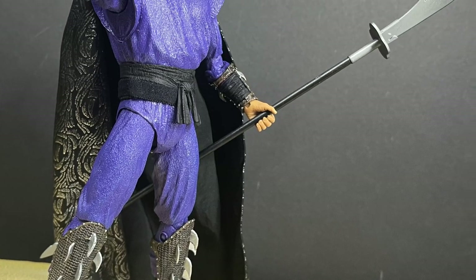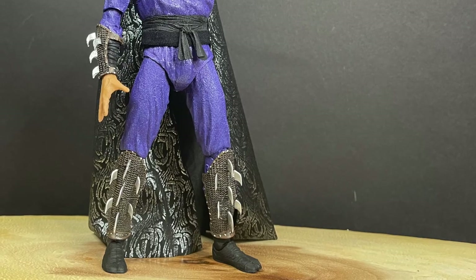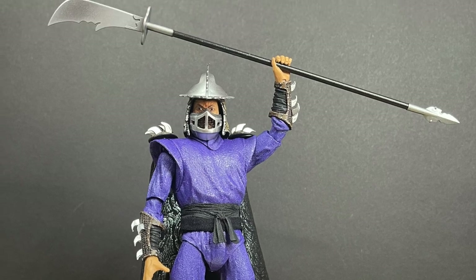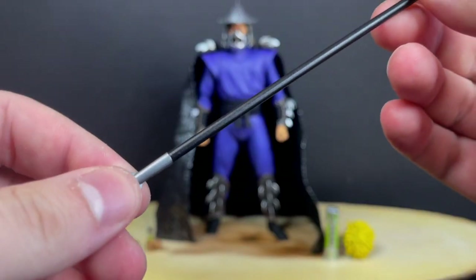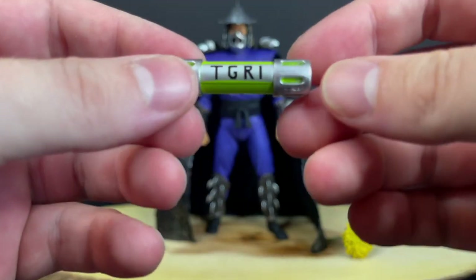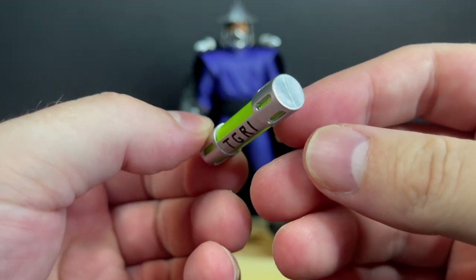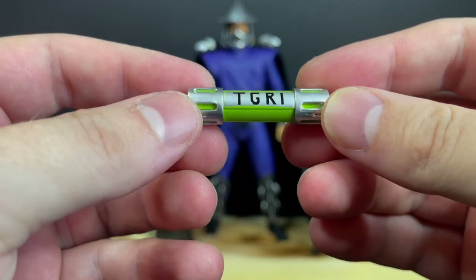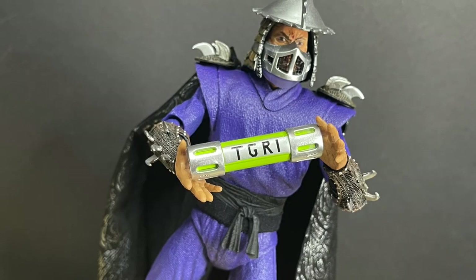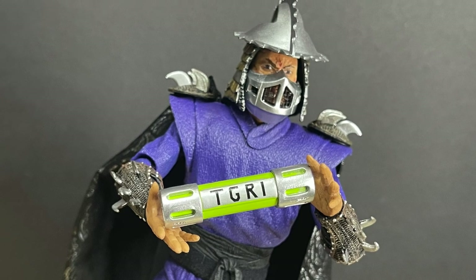You get a big battle weapon — just go easy on it, it's a little bit brittle. Shredder holds it well and it's fun to pose him raising it above his head. It's kind of like a predator weapon. You also get a TGRI canister — not TCRI, and even as a kid watching that movie I noticed that. It's painted okay with a couple blemishes, but Shredder's open hands do the trick for holding it.